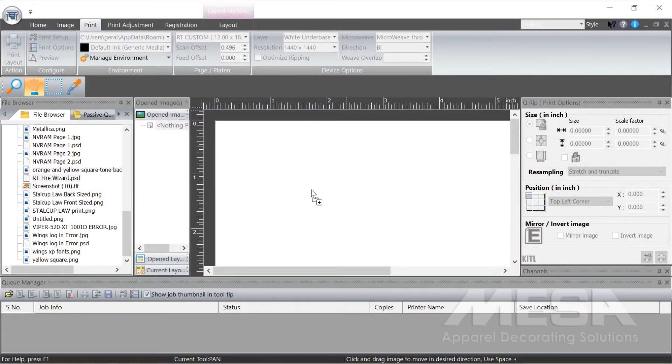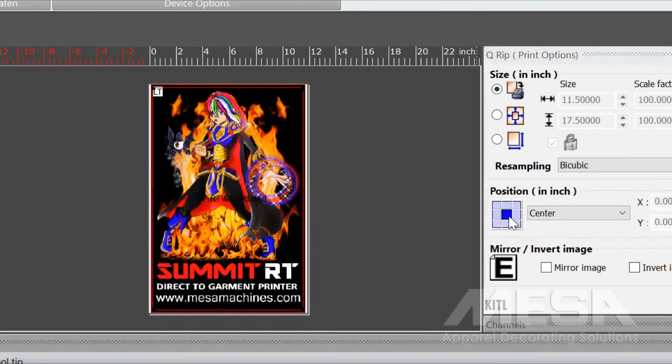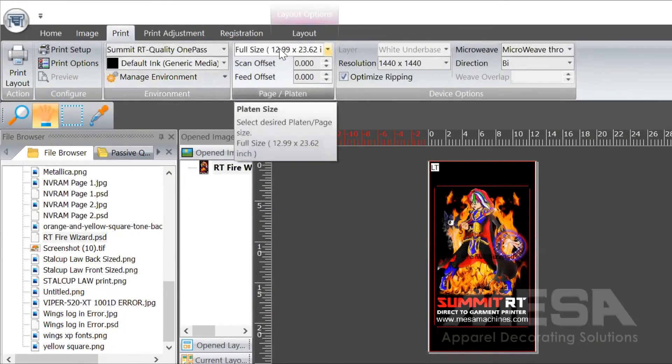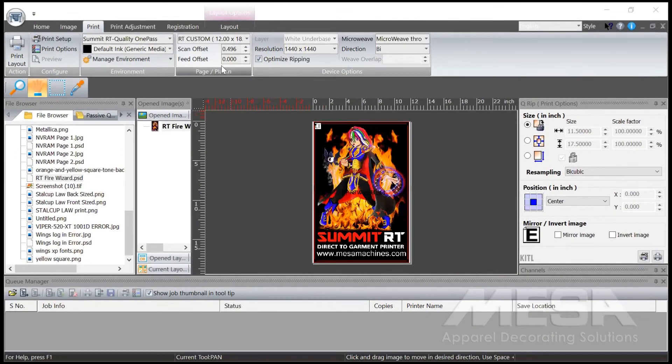In the RIP software, simply choose the desired image file. Position the image, select your t-shirt settings, and select a platen size. The RIP software has many advanced features to enhance your print jobs. Now we send the job to the printer and let the magic happen.